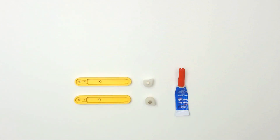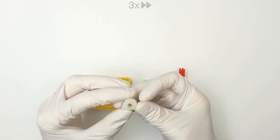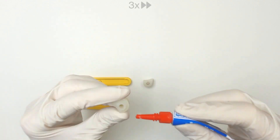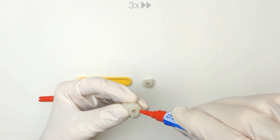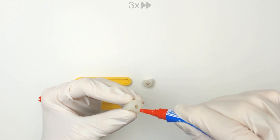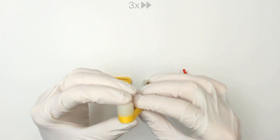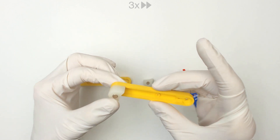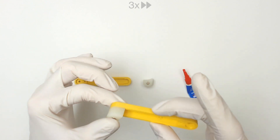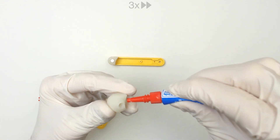Step 4: Gluing the arms and hands. Before applying glue, ensure that the component is aligned correctly. Apply a small amount of glue to the hand avoiding the outer edges. Press and hold for a few seconds to bond. Make sure you do it carefully for the other side.